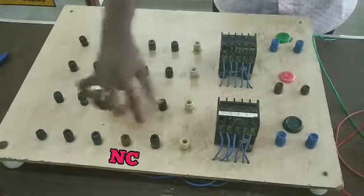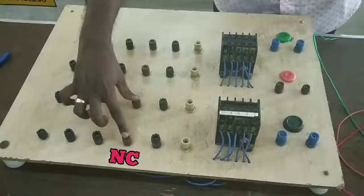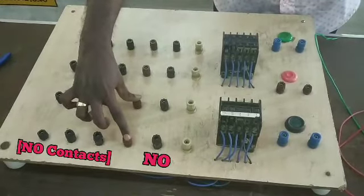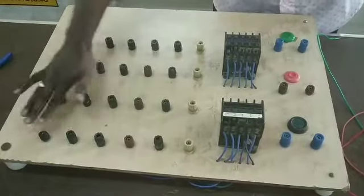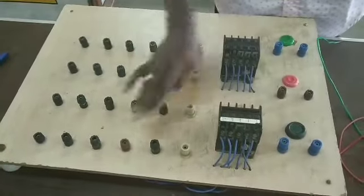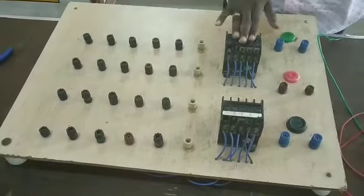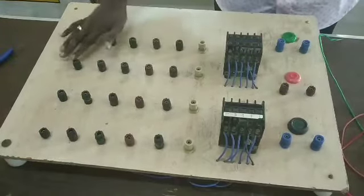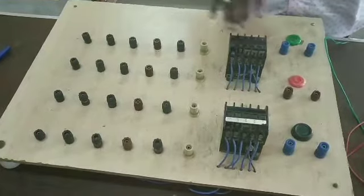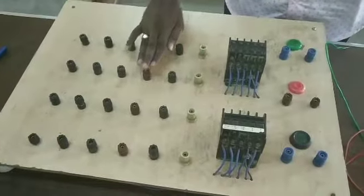These two are closed contacts, so they are automatically open. If it is normally closed and we have connected to the contactor, this is the start push button, so this is normally closed. If the contactor would be energized, it would be normally open.